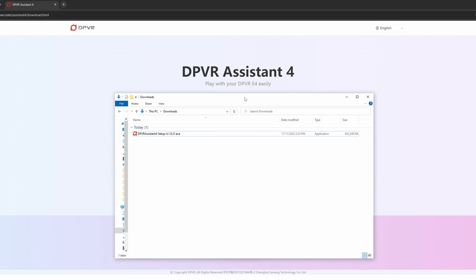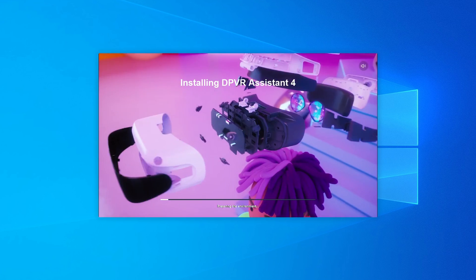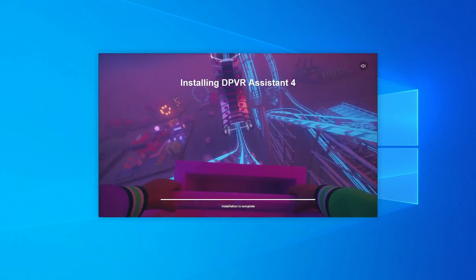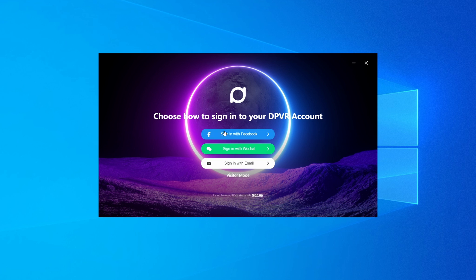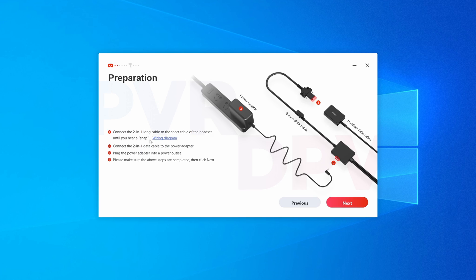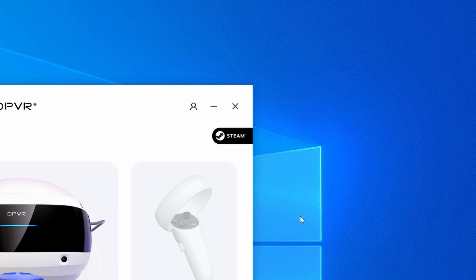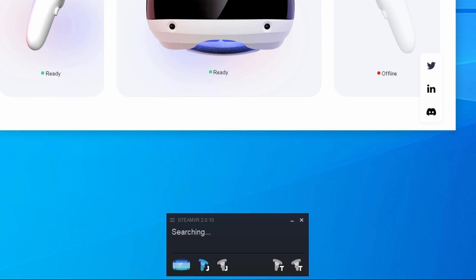With the DPVR Assistant downloaded, run the installer and step through the different pages just like any other installation. Once that finishes, you can choose to log in in a few different ways, however this isn't necessary as you can get by just fine with Visitor Mode. Next, you'll step through a few more configuration pages, set up your play space inside the headset, then launch SteamVR and step into your virtual reality.